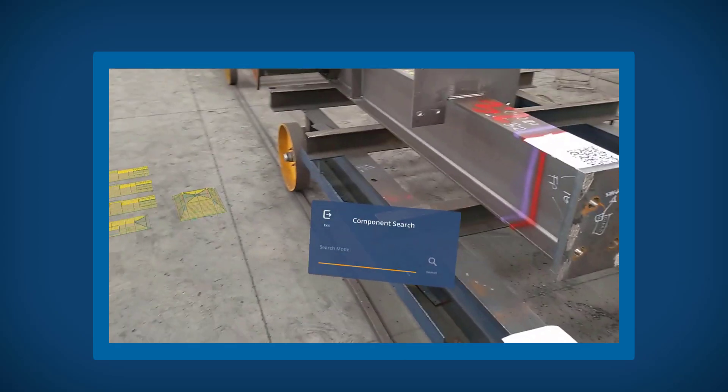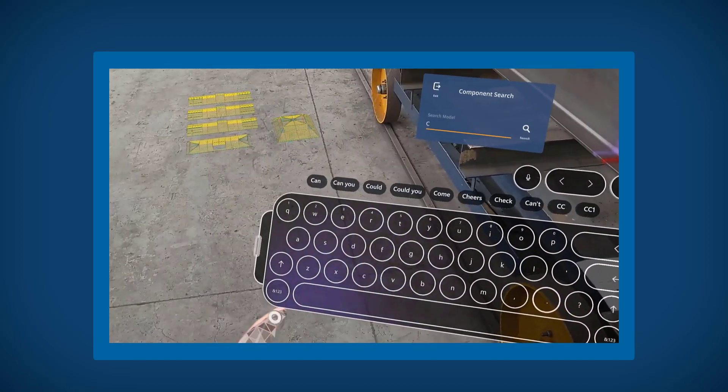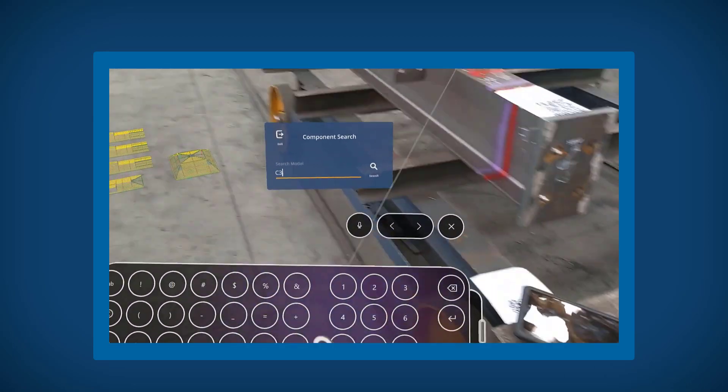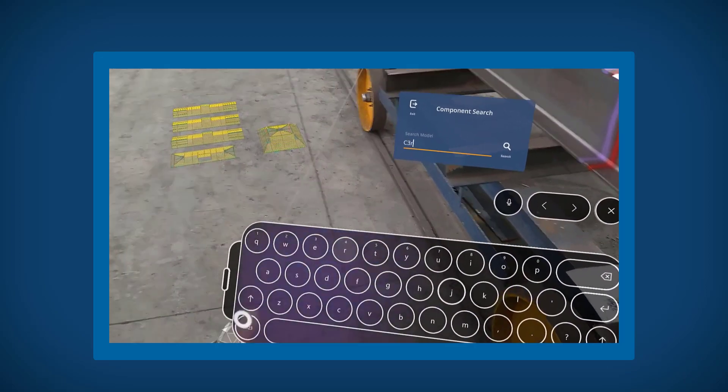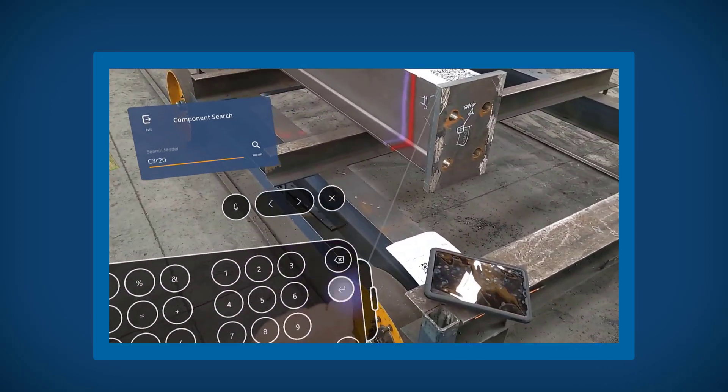The first step in this workflow is to isolate the component you are wanting to see from the rest of the model. To do this, enter in the unique ID associated with that part, such as the assembly ID here. This is an exact match, so you will need to put the complete code in.